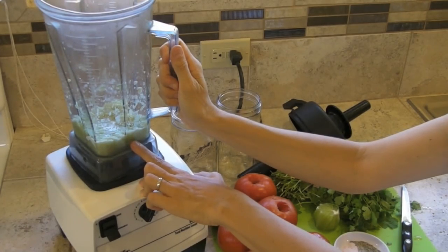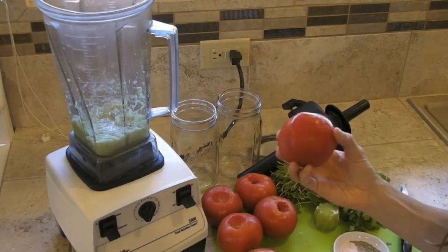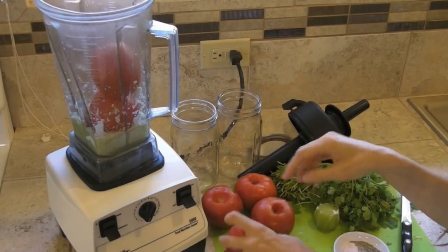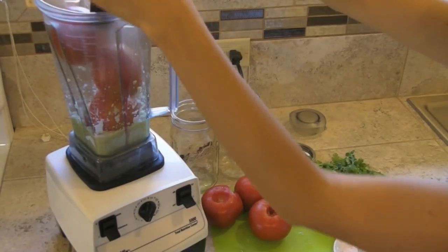Once those initial 3 ingredients are minced, don't over-process them. It's time to add our other ingredients. We're going to start by throwing in 3 of the tomatoes. In order to make a little more room in the Vitamix, we're just going to go ahead and flip it on quickly.